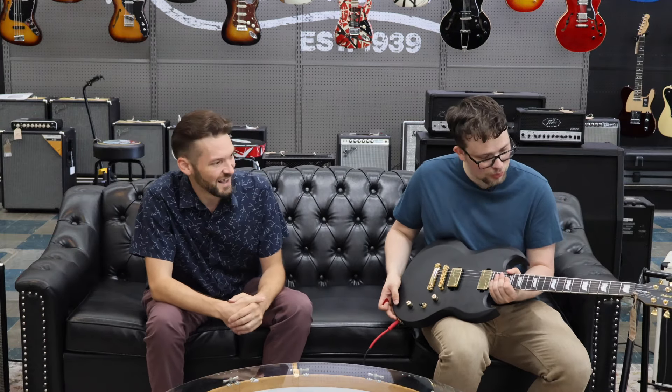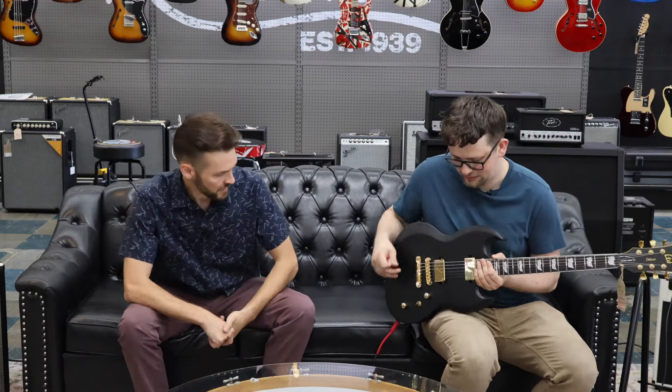I don't normally like gold — I'm not a huge fan of most gold hardware — but I really like this guitar. It just needs the contrast. The contrast makes it pop for sure. There are some guitars that have gold and I just don't get it, but this one works.